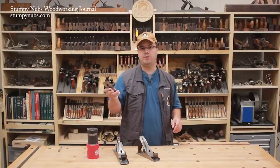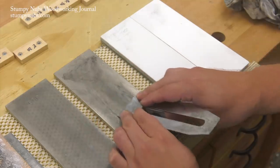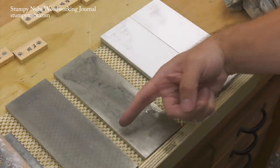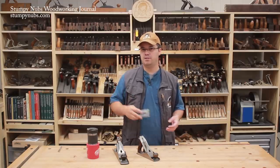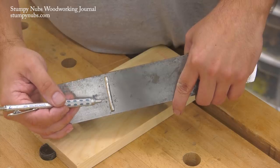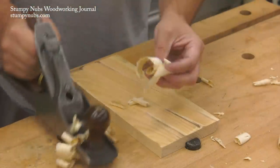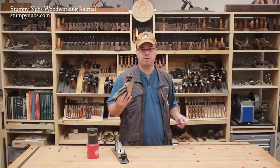A heavily cambered iron like this in a jack plane is not meant to leave an ultra-fine surface, so I really don't see a need to go beyond a thousand grit. When it dulls, you'll return to your stone. You shouldn't have to return to the grinder unless you chip the iron or significantly change the camber over many sharpenings. That's how to prepare a cambered iron for a hard-working jack plane — it'll scoop out wood quickly, but the surface left behind will be rough and rippled. That's perfectly fine for rough work, but other surfaces should be refined with a smoothing plane.